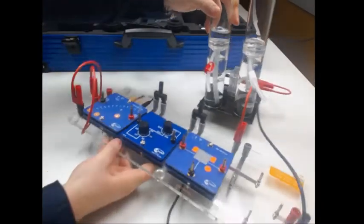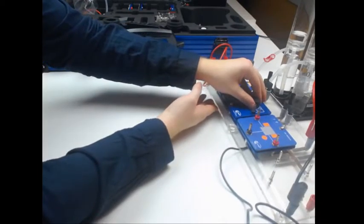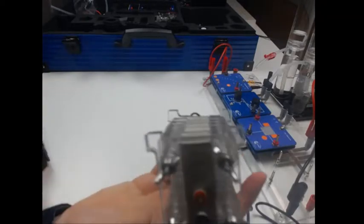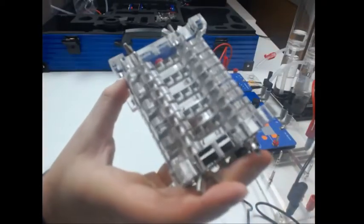Let's put this to the side and continue with the fuel cell. How to set up the fuel cell stack is one of the experiments in the kit. The fuel cell stack consists of five single cells.